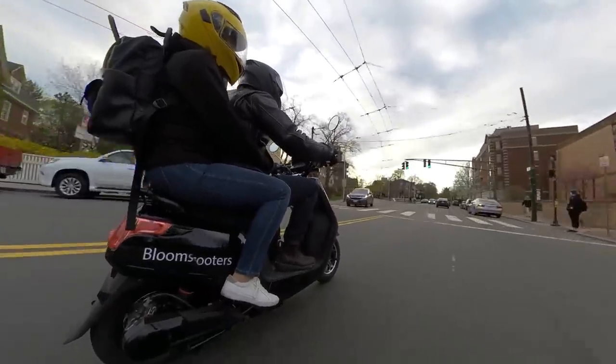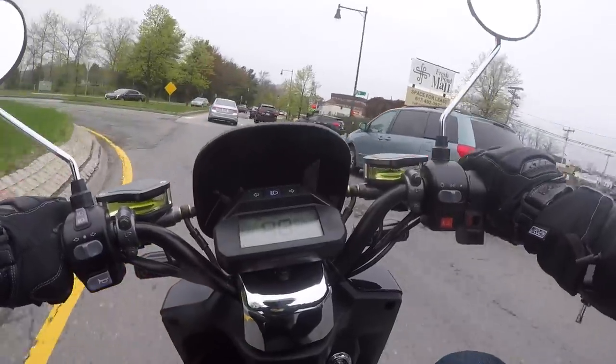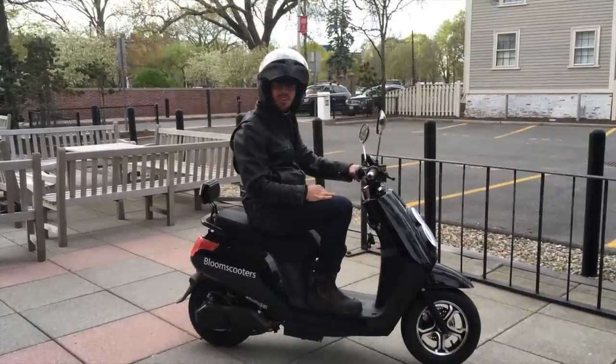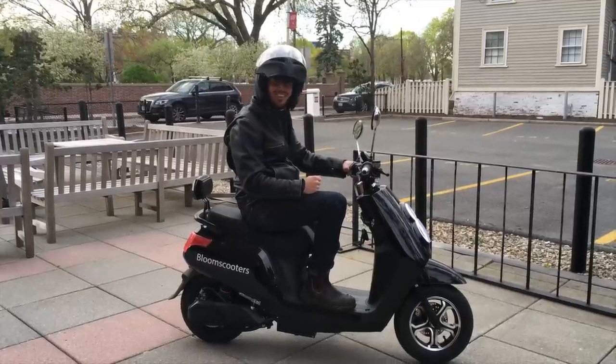It'd be good for a more price-sensitive EV enthusiast that wants an electric scooter but who is not prepared to spend twice as much to get fancier features and higher quality parts. And don't forget to subscribe so you can see all of Electrek's electric vehicle videos. See you next time.